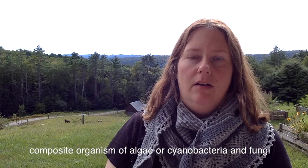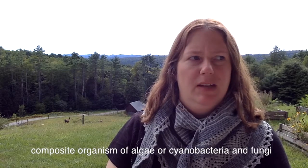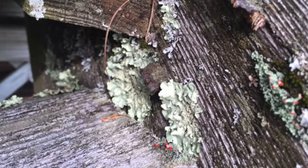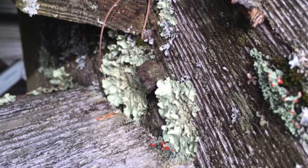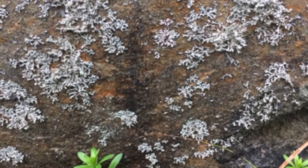Lichens are their own class of organism — I'll say plant but I don't think they're technically a plant. You are probably familiar with them even if you don't know that term. They're these sort of spongy looking growths that can attach themselves to trees, rocks, or any kind of solid surface. And many varieties of lichen can be used to naturally dye.